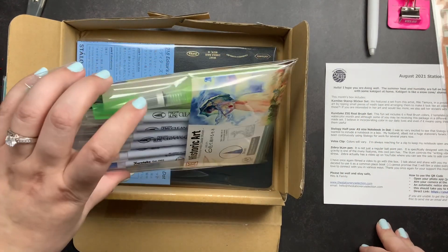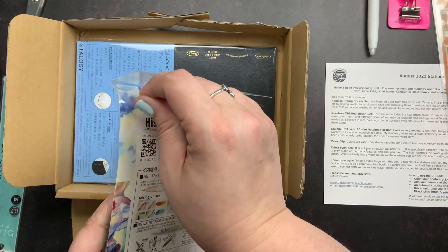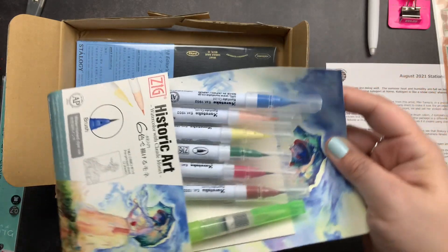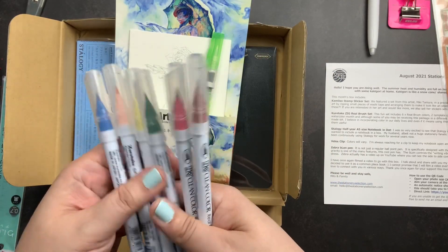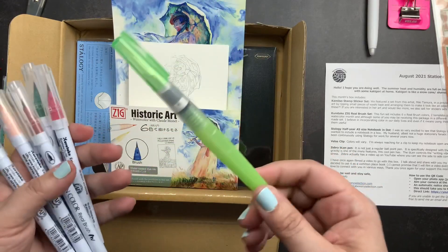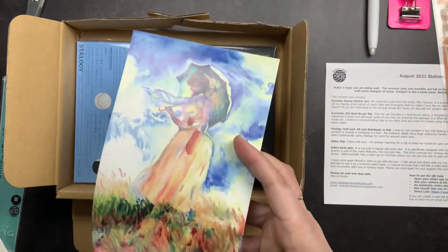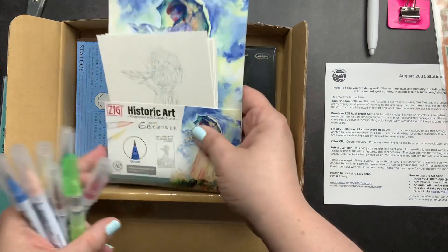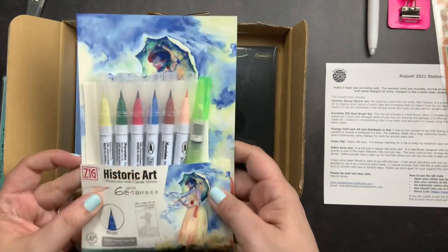We got a set of Kuretaki Zig Real Brushes. I love Kuretaki Zig pens — I use their Clean Color Dot pens all the time and own every colorway they offer. These brush pens include blue, orange, yellow, green, red, and brown, plus a water brush so you can use them to actually watercolor. The cassette also came with little watercolor postcards — two with a preprinted Plaid Monet sketch to color in, and the rest blank for your own drawings.